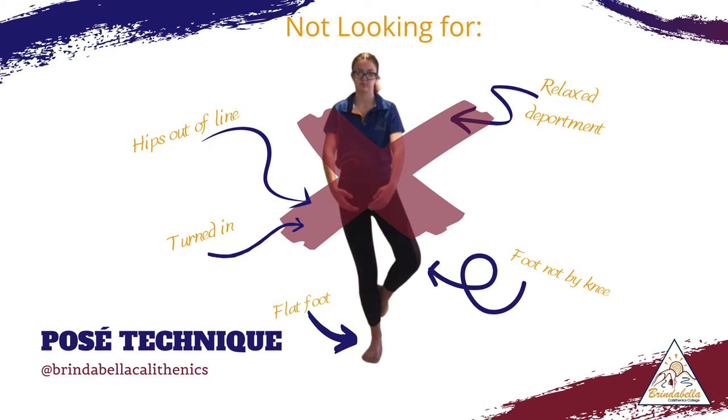What we don't want to see when you're completing a posé with your foot in a relevé — so when you step onto the side toe point — is that your hips are out of line with your bottom sticking out to the side, or that you are turned in.